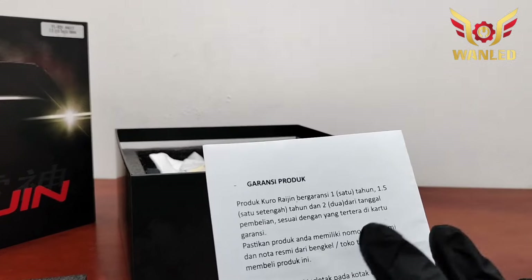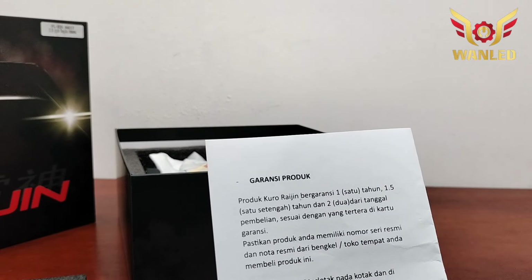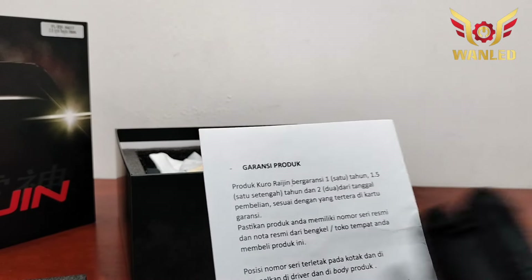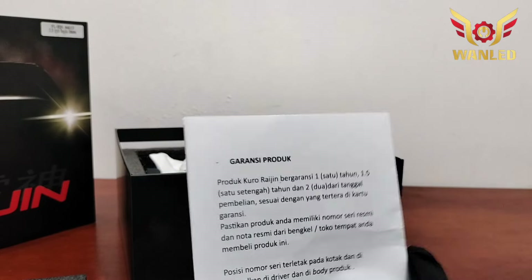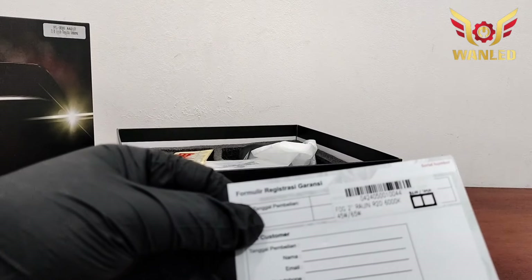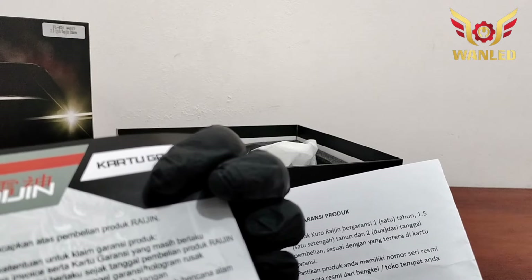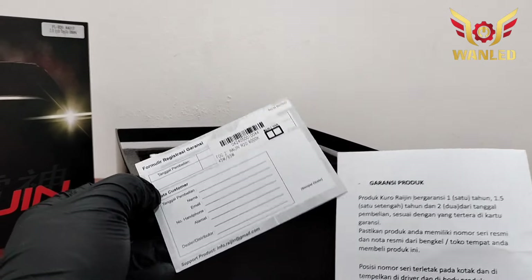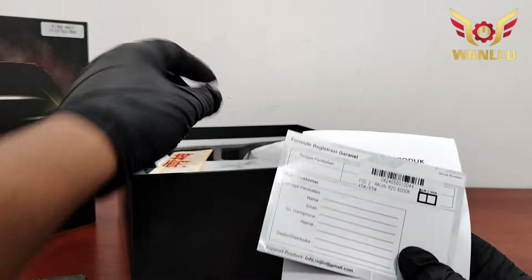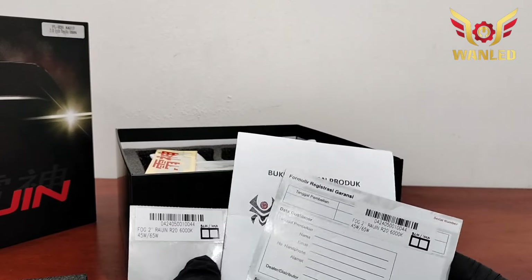Disini juga ada garansi produk. Produk Kuro Raijin bergaransi 1 tahun, atau 1,5, bahkan 2 tahun dari tanggal pembelian sesuai yang tertera di kartu garansi — beda-beda produk, ada yang 1 tahun, ada yang 1,5, ada yang 2 tahun. Dan ini untuk kartu garansinya. Nanti kita infokan garansinya di kolom deskripsi. Yang R20 biasanya proyektor billet itu 2 tahunan.